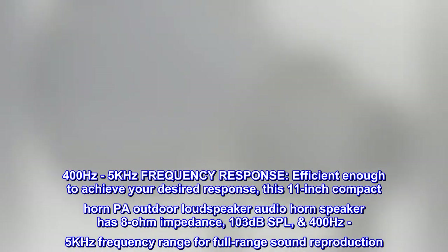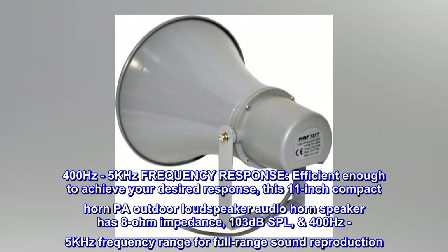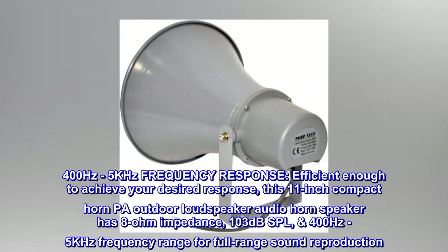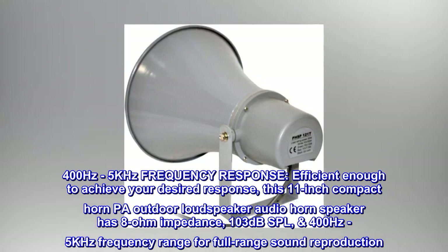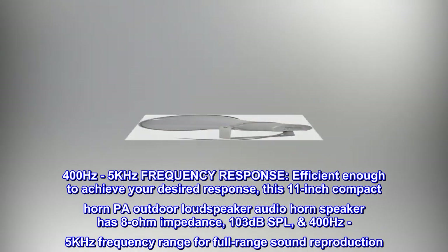400 Hz to 5 kHz frequency response — efficient enough to achieve your desired response. This 11-inch compact horn PA outdoor loudspeaker has 8-ohm impedance, 103 dB SPL, and a 400 Hz to 5 kHz frequency range for full-range sound reproduction.